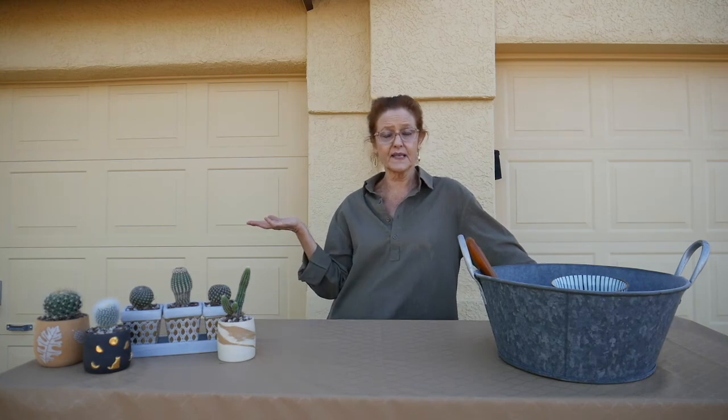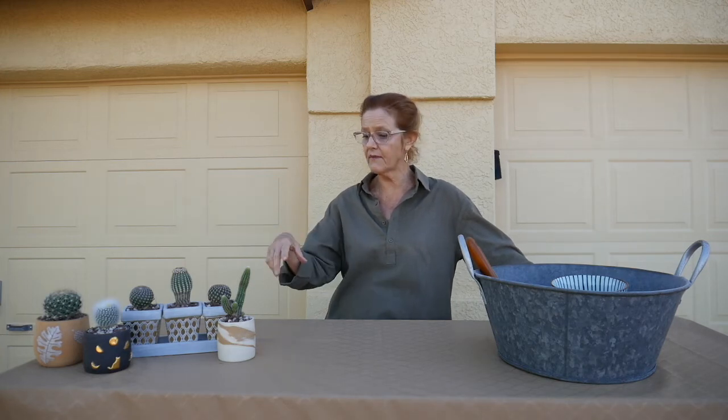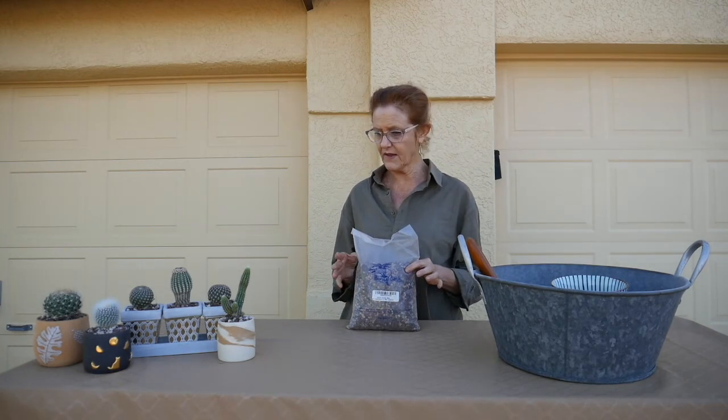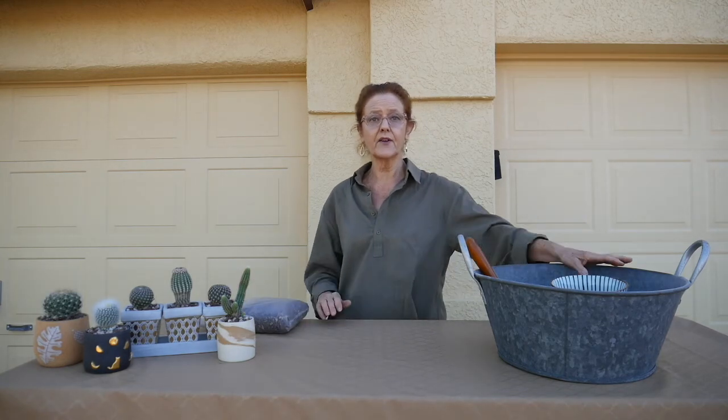I have a lot of cacti indoors and outdoors because I live in Tucson, Arizona — the land of cacti. If you only have a couple of small ones, just buy a small bag; something like the Bonsai Jack bag will let you get a few plants potted up, depending on pot size. But if you're like me and have a plant addiction, I would recommend trying this DIY mix.